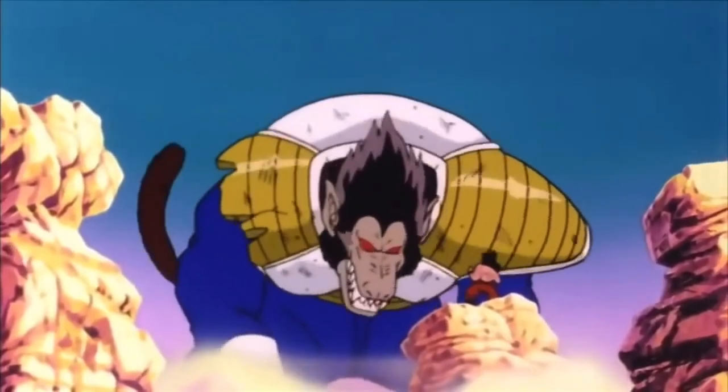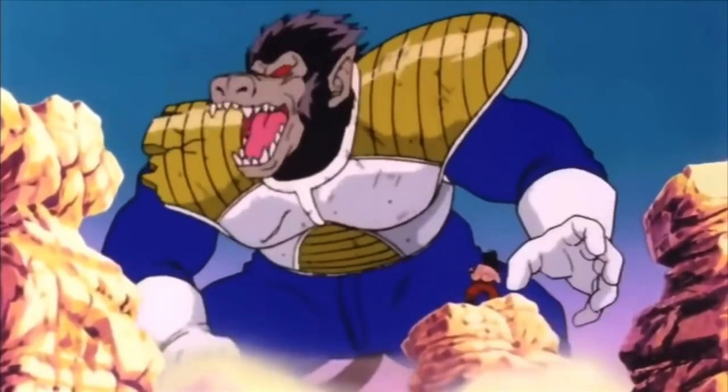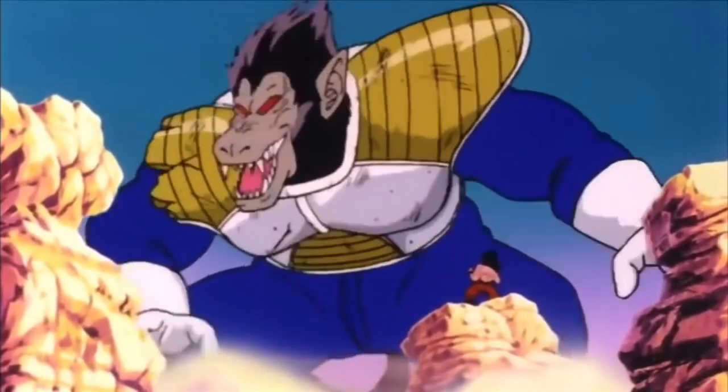What is up guys, in today's video I'm going to be explaining what the Great Ape transformation is. If you guys would leave a like that would be very appreciated, and let's get right into the video.